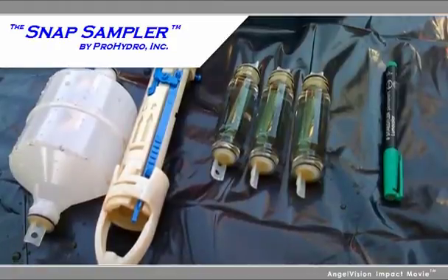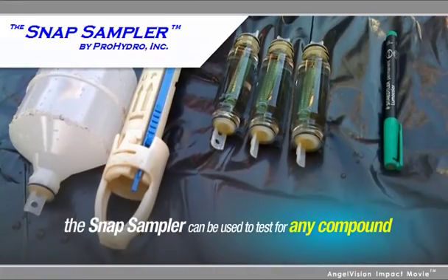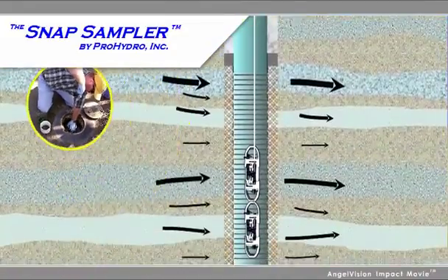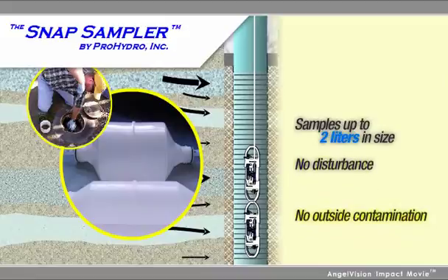Third-party technical validation shows that the Snap Sampler can be used to accurately test for any compound. The Snap Sampler makes it easy to collect accurate samples from shallow to extreme depths, with samples up to 2 liters in size, with no disturbance and no outside contamination.